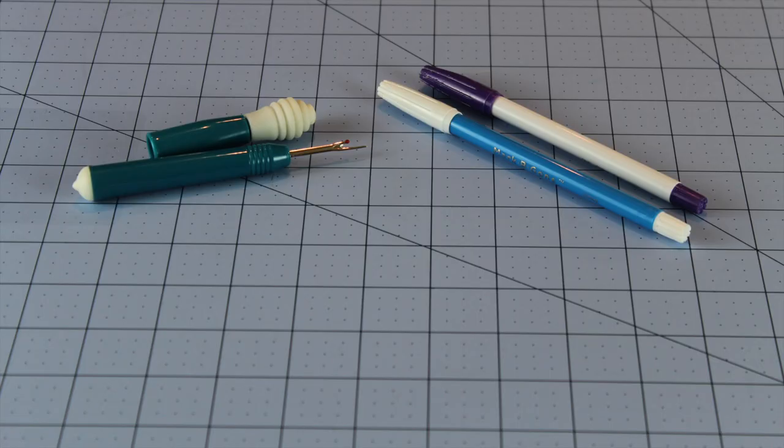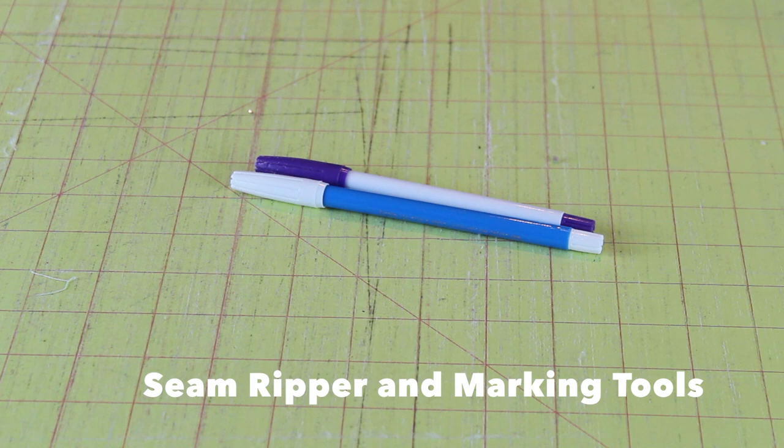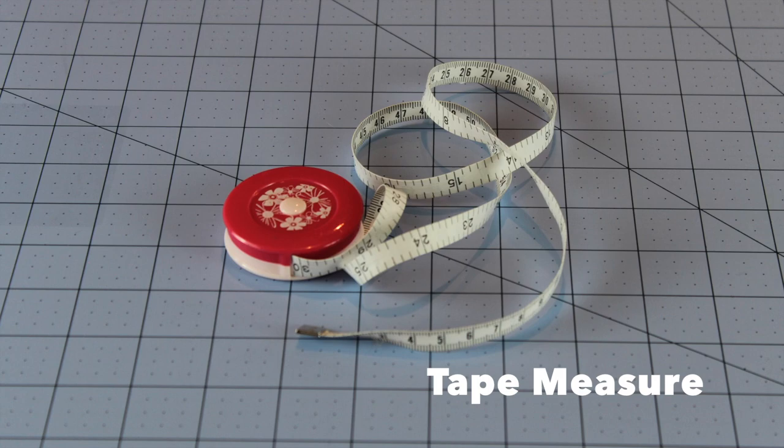You also need a seam ripper and some marking tools. I like a water soluble pen and a disappearing ink pen. And also a tape measure — those are a really good thing to have.